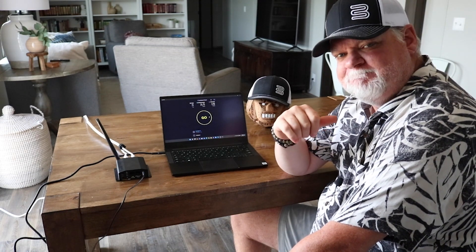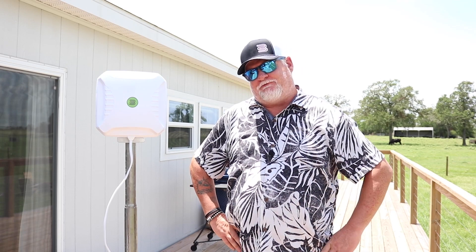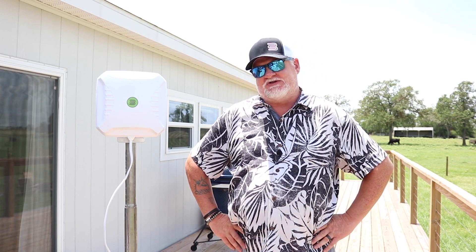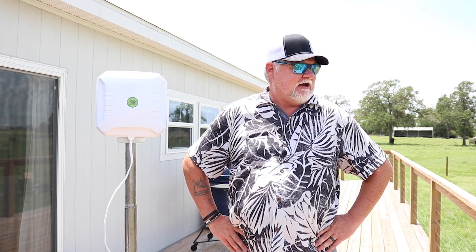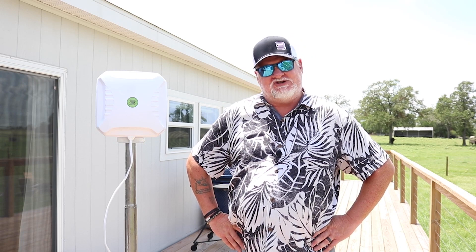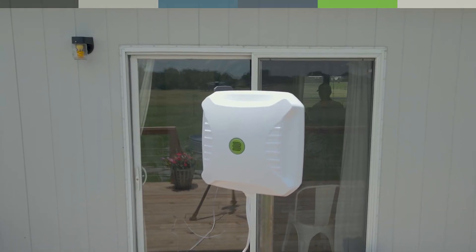The Crossbow definitely did its job here. That's a wrap for us out here at the Fireside Ranch in Round Top, Texas. Today was a success for the Bolton Technical Crossbow antenna. It's been great out here today. Think me and the boys are going to go out and chase some turkeys — we'll catch you next time. Thanks for watching.